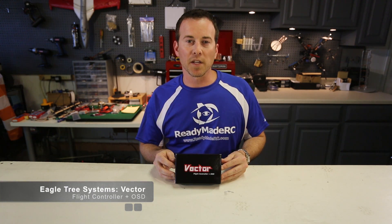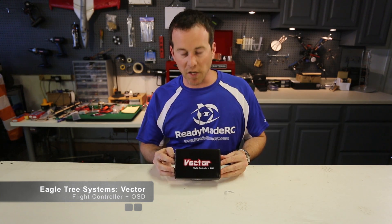Dave here for Ground Station TV and Readymade RC. The good folks at Eagle Tree have sent down the Vector flight controller and OSD for fixed wing and multi rotors. So let's do an unboxing and check it out.